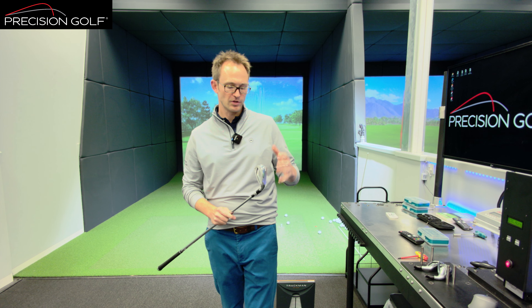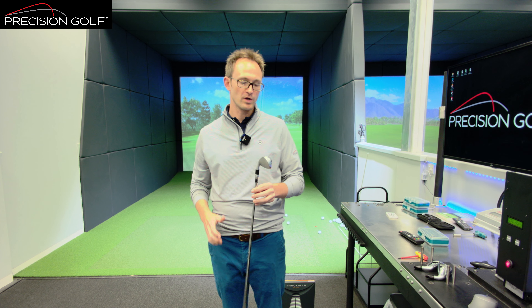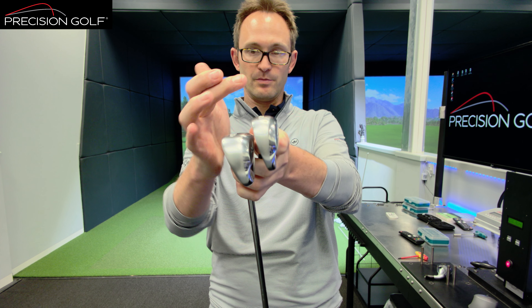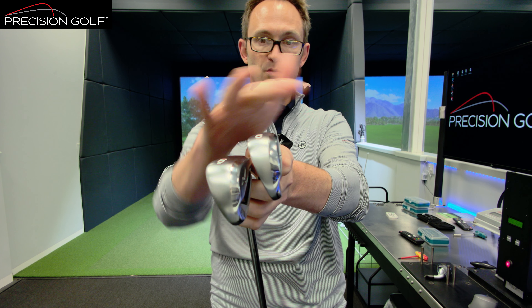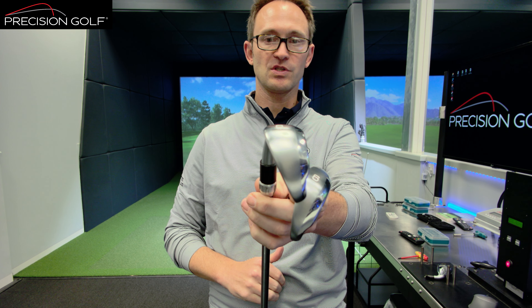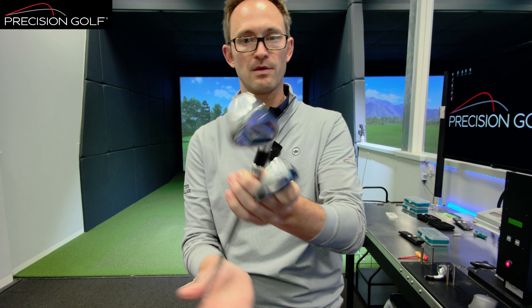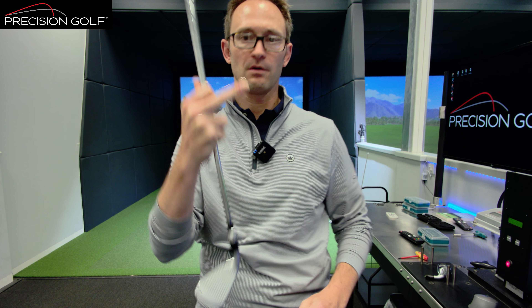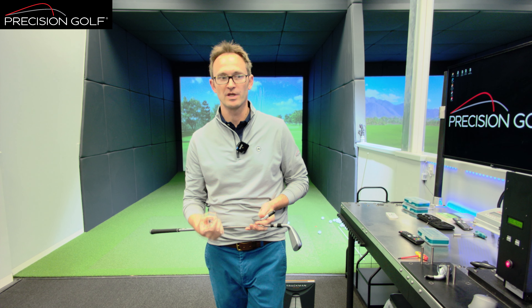Not only does the HL have a little bit more loft, but they've also changed the sole design. Whereas in the Hot Metal Pro and the standard they've added a bit of bounce with a little bit of roundness at the peak of the sole, in the High Launch the sole rounds off at the back. What that allows is that back edge to work underneath — not to drag and kick it forward, but to allow it to go underneath and create a little bit more launch. The thinner face gives more ball speed and allows them to put more weight in the sole, which increases launch angle as well.